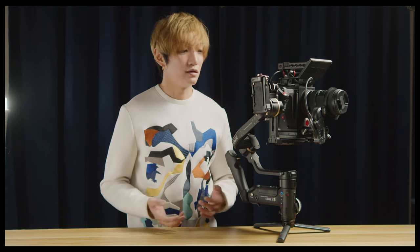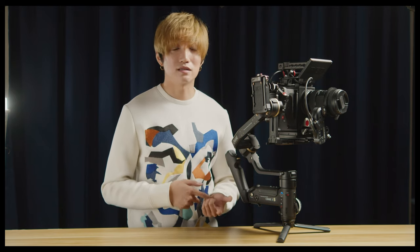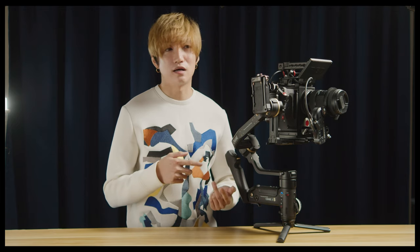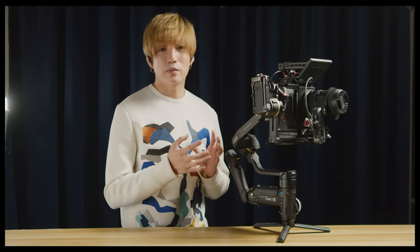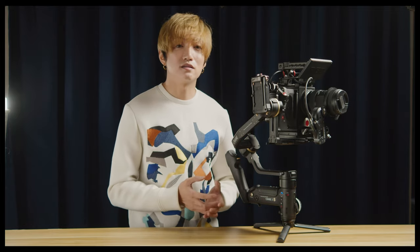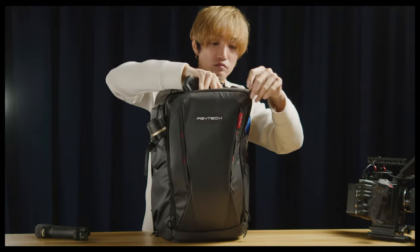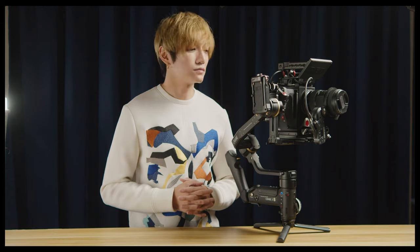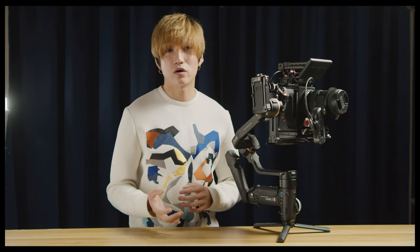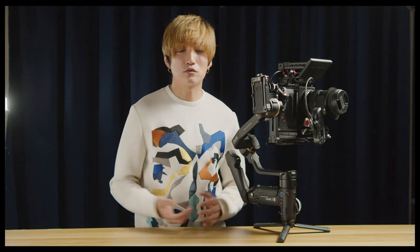So who is this gimbal for? This is undoubtedly designed for professionals and movie sets, because it can carry professional cinema cameras like the REDs, the ARRI Alexa, the Canon C500, the FX9, and so on. When this thing packs down it can actually fit in a regular camera backpack, so it definitely has a place even in big-budget Hollywood productions. If you shoot with DSLRs or mirrorless cameras, this gimbal might be overkill.